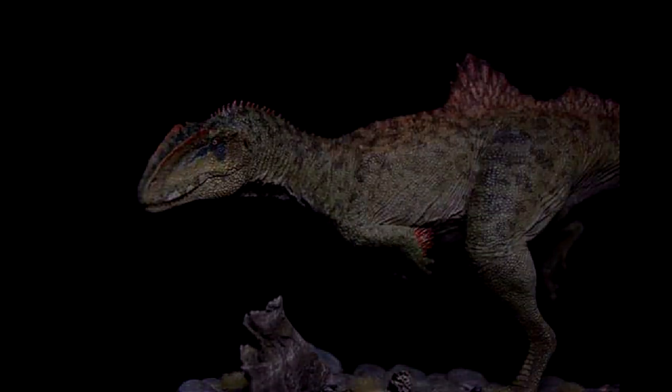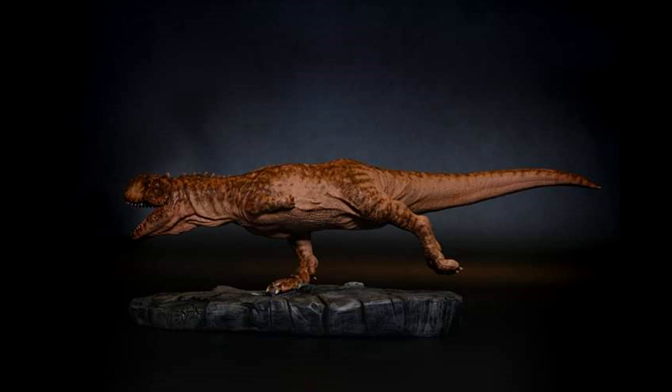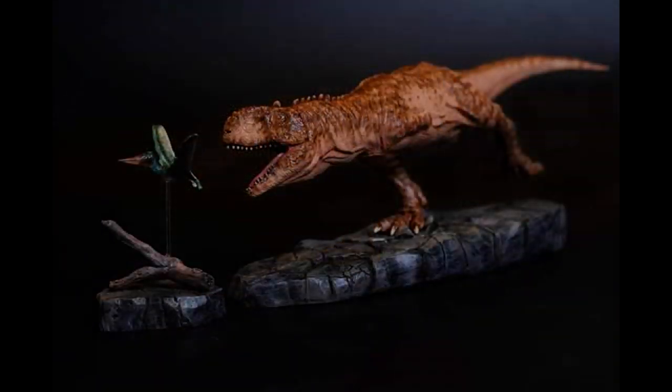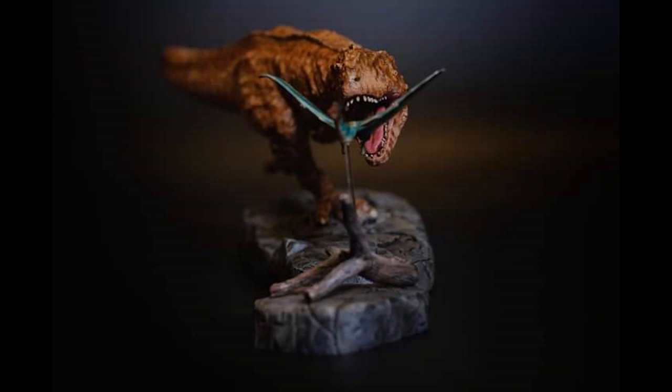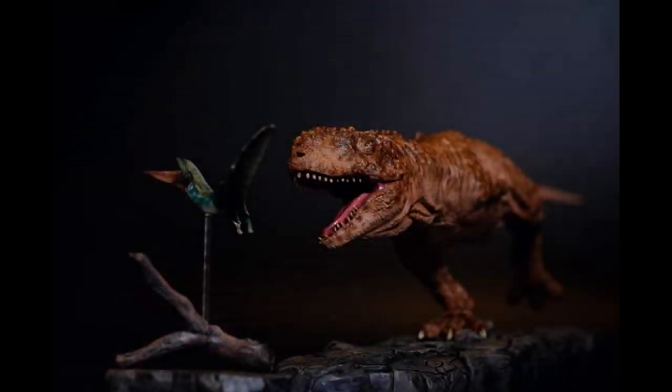The next thing I want to show you is another resin kit — a 1/20th scale Rajasaurus by Jagsaurus. The length is 45 centimeters, the height is 15 centimeters including the base, and it is currently up for pre-order. The model kit itself, not including the pterosaur, is $120 US dollars, and the finished kit fully painted including the pterosaur is $200 US dollars. Shipping is not included. I will include a link in the description to contact Jagsaurus on Facebook.